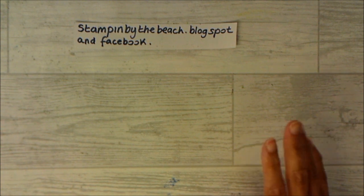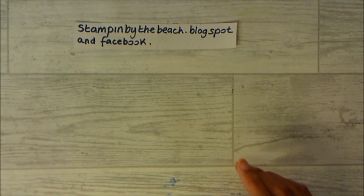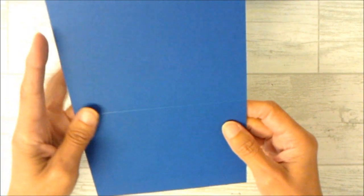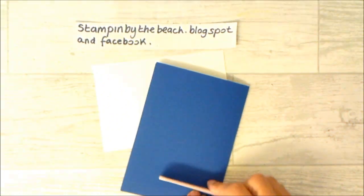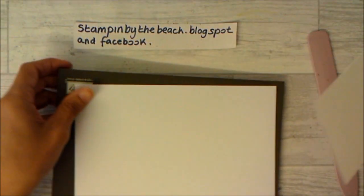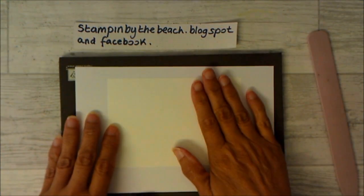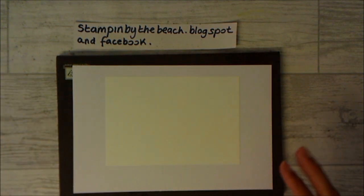I don't have a card to show you but we're going to be using the Bubble Over stamp set. I'm using Whisper White and my card base is going to be Blueberry Bushel. We're going to be doing lots of stamping, so let me bring in my little mat and we're going to be doing a background using lots of my smaller stamps from this set.